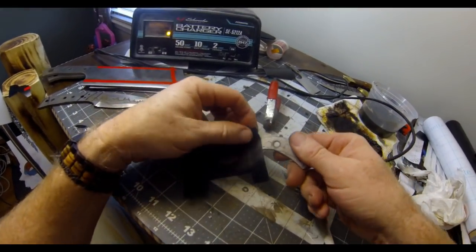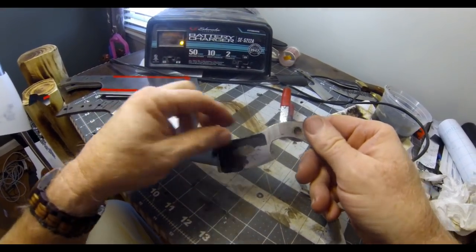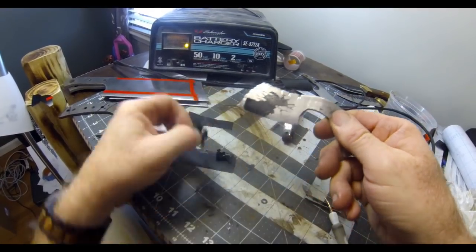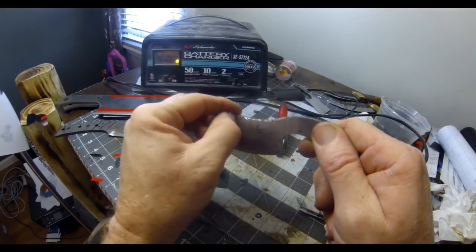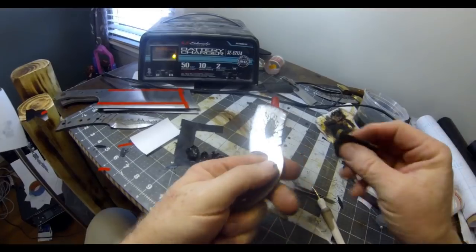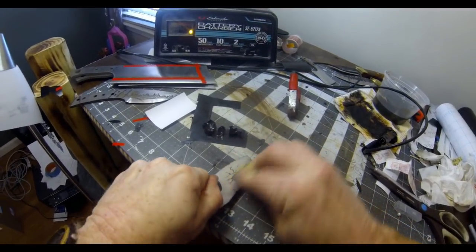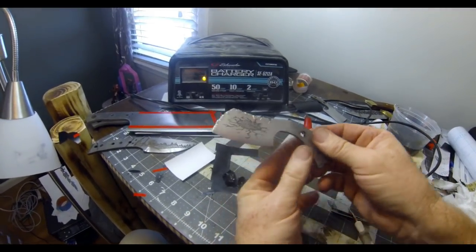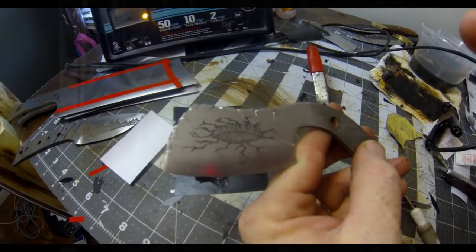Once I'm finished with the etching, I turn off the battery charger and remove that final stencil. You do have to polish it off a little bit with some fine emery just to see what kind of results you get. After a quick polish, that's basically the result I was looking for — a nice deep etch with a kind of a 3D design.